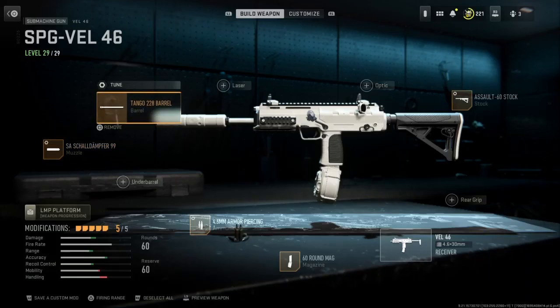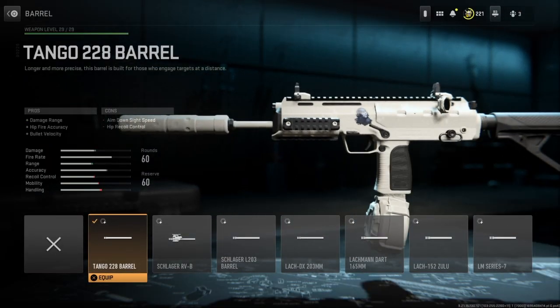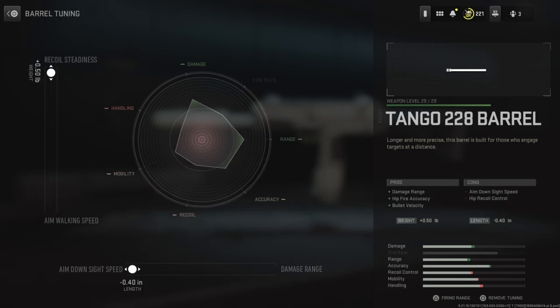The next thing is my barrel. I have the Tango 228 barrel, just because it has more damage range, more bullet velocity, and the side benefit of hip fire accuracy. The tuning for my barrel is set on the bottom all the way to ADS speed, because I like being able to aim really fast and make sure my bullets are going where I want them to. And on the left we have it all the way set up to recoil steadiness.